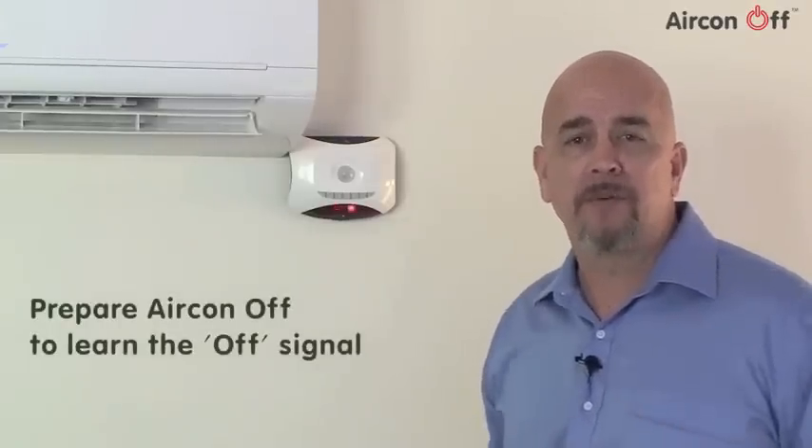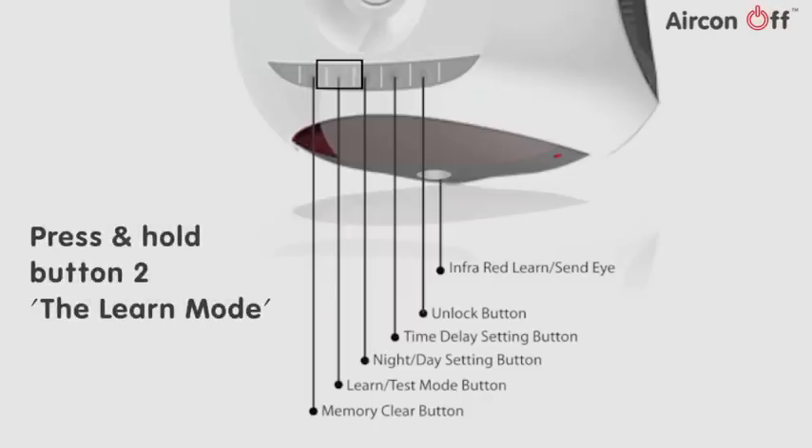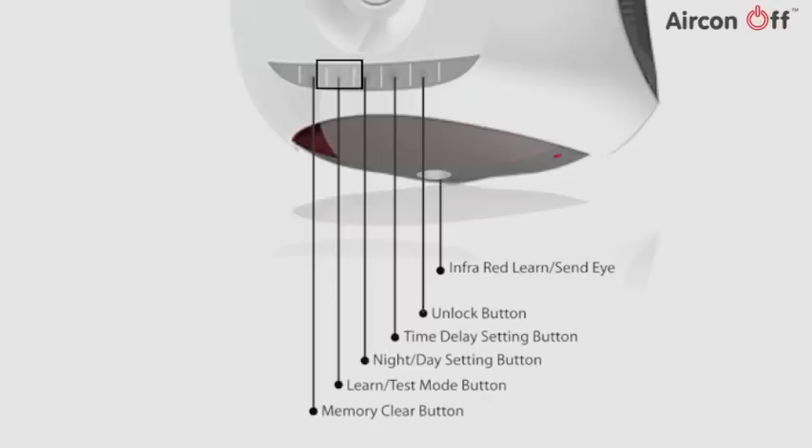Next, we should prepare Aircon Off to learn the infrared off signal from your air conditioner remote. Press and hold button 2, the learn mode button, until a red light comes on.